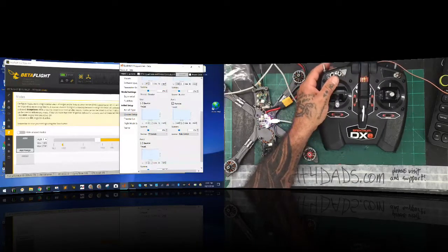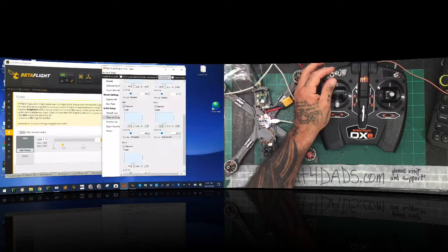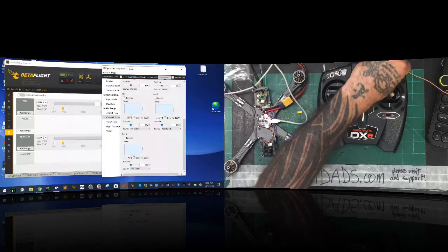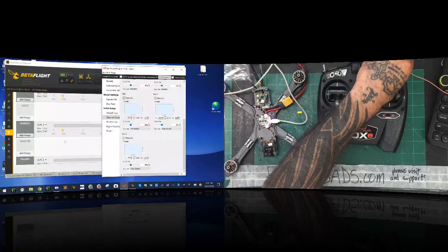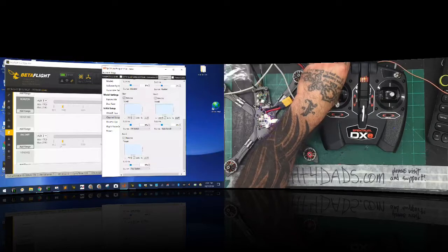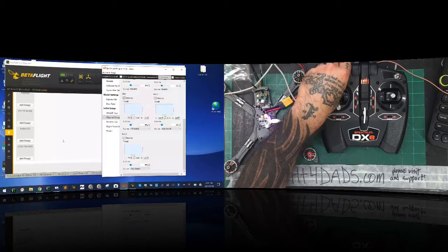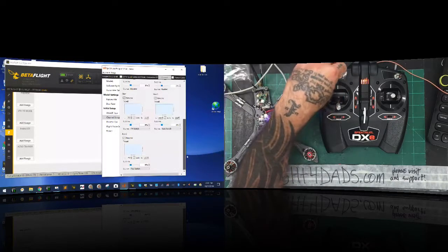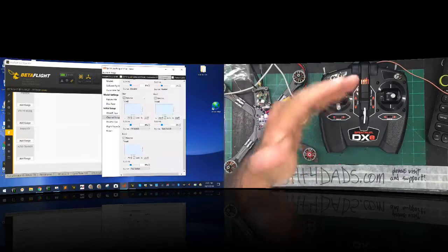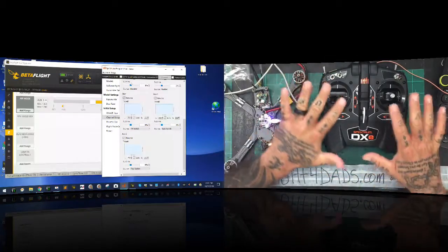That's reversed and that is going to be our arming switch. On our rate switch, this should be our failsafe — and it is. Then on our mode switch — called flaps here — we're going to have it set up to handle horizon, then air mode, and then acro without air. I know that's a pretty quick look at it, but there you go, everything there is done. Some of these you'll need to reverse. The way I do it is I reverse them so that when the switch is down it has full value and when it's up it has zero value.